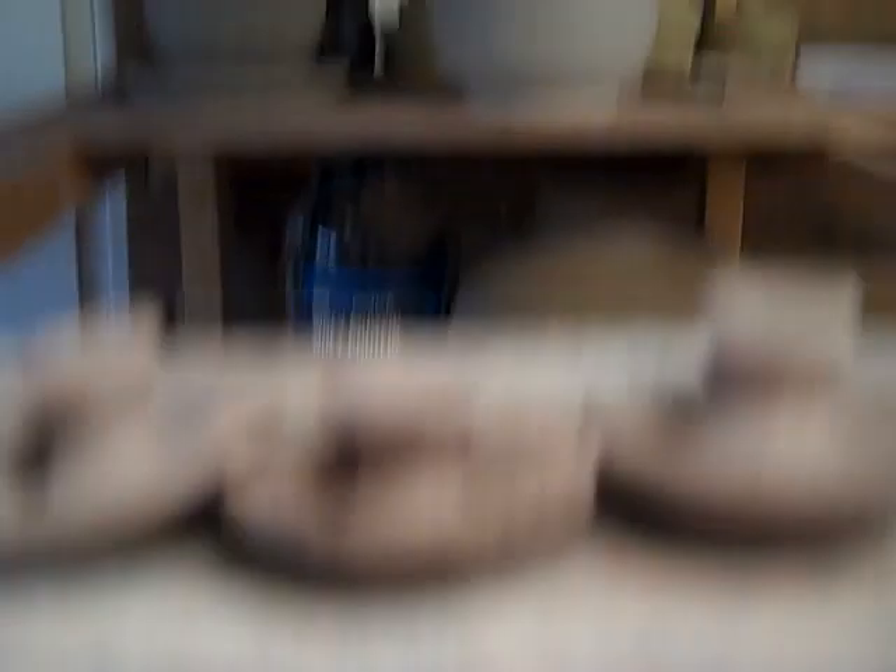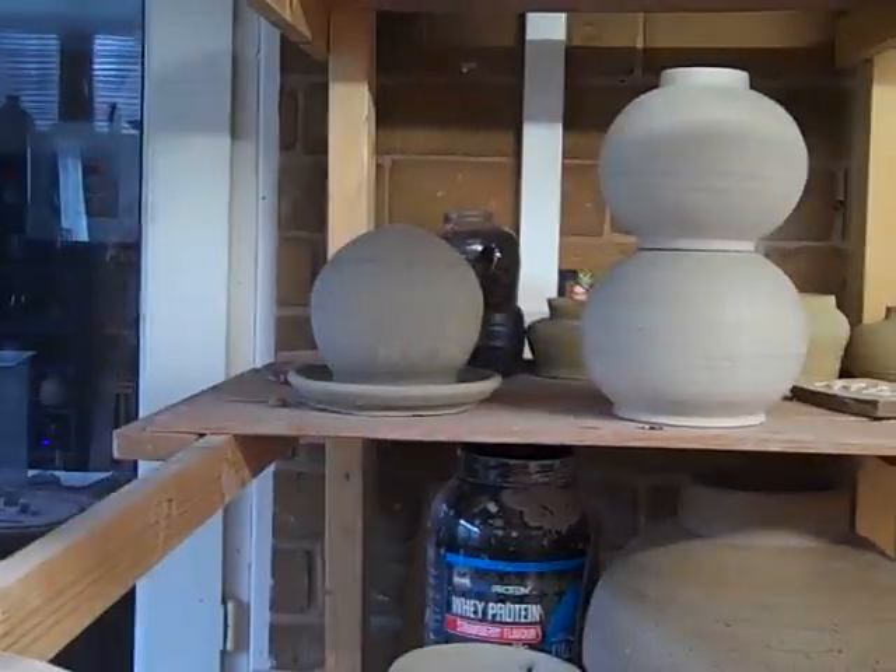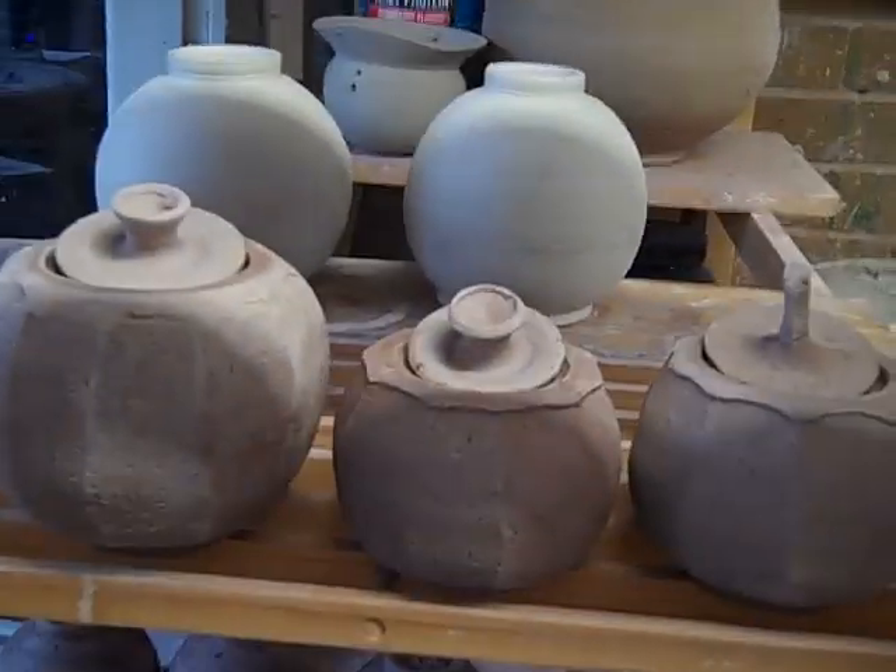Across the back there are some moon jars drying out. The bird feeder is drying out too. That's it — just going to do a bit of throwing today, waiting to get things dry and biscuit-fired so I can have a firing at the weekend.